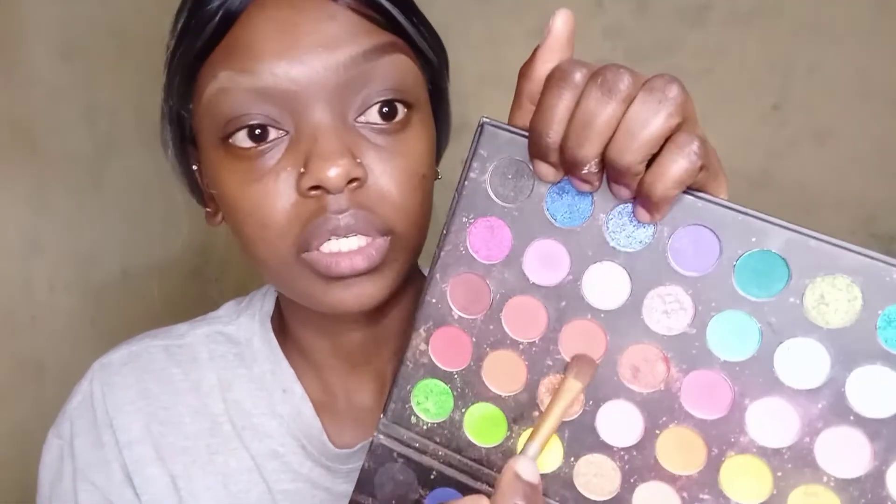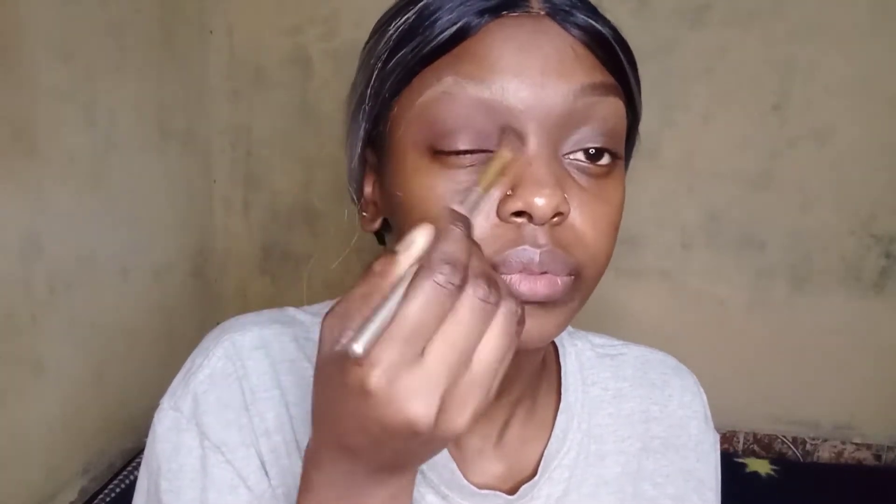I'm going to dip into this red color — I don't know exactly what color that is — and put some of that on my crease and mid-lid, just so I can have a pop of color. Then I'm just going to slap my eyelashes on and boom, that's it. What I love about this palette is that it has a mirror.